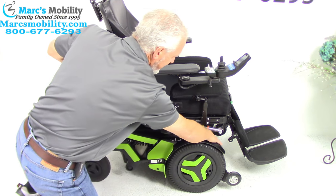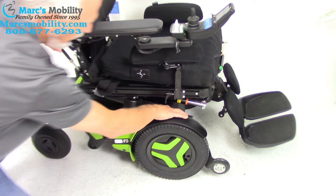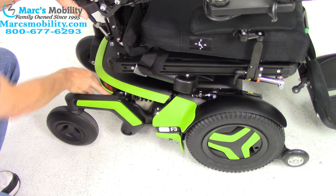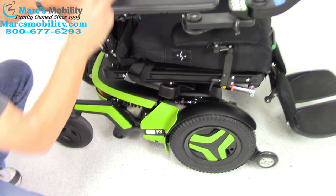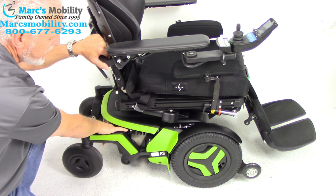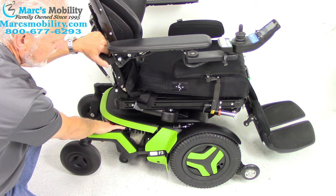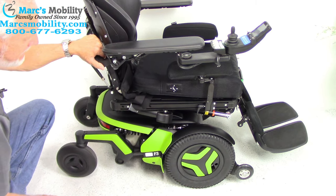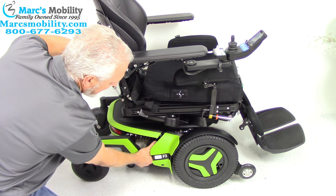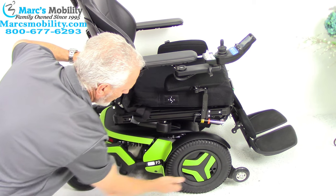You have an anchor point right here inside the chair — you can see it. There's another one behind the frame over here. There are two anchor points on each side, a total of four anchor points. This is where you would tie your chair for shipping or for transporting on your lift or in your van. You also have a motor right here — you can see the end of the motor where it goes right to the wheel.